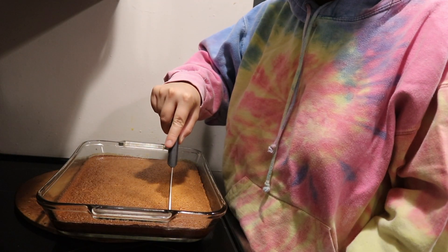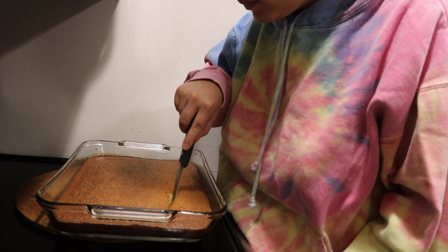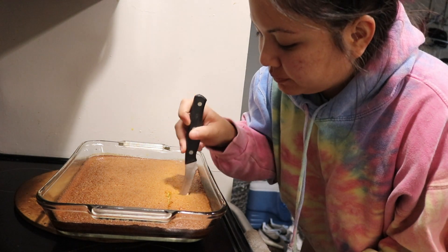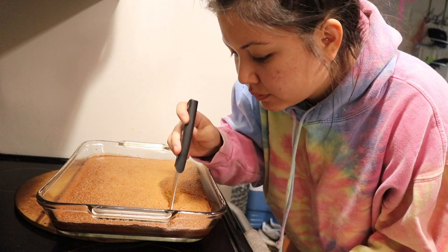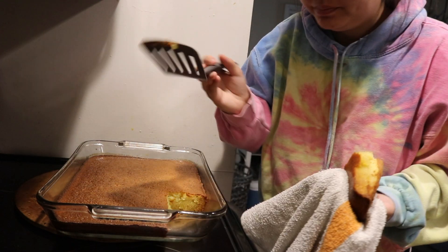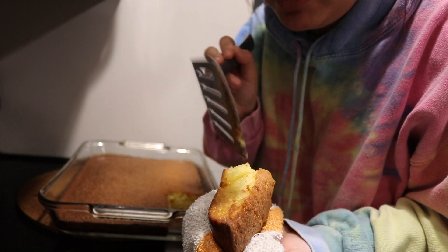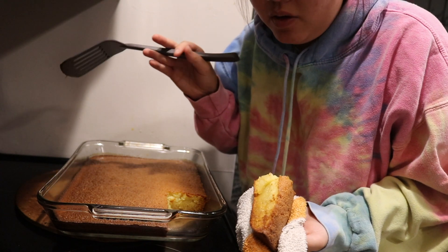I literally just took it out. It looks like cake — it's not supposed to look like cake, but it looks more like cake than it does mochi. It's like a butter cake with a little bit of mochi. The top is cakey. I should have taken it out way before then and then it would have been more just like a mochi. I'm going to let it sit for a couple minutes and then I'll be back to do a review.